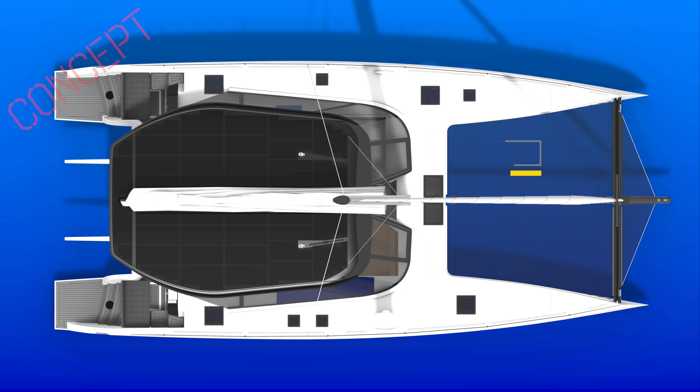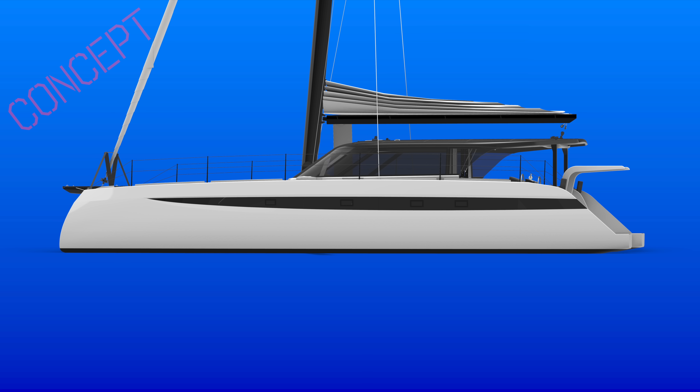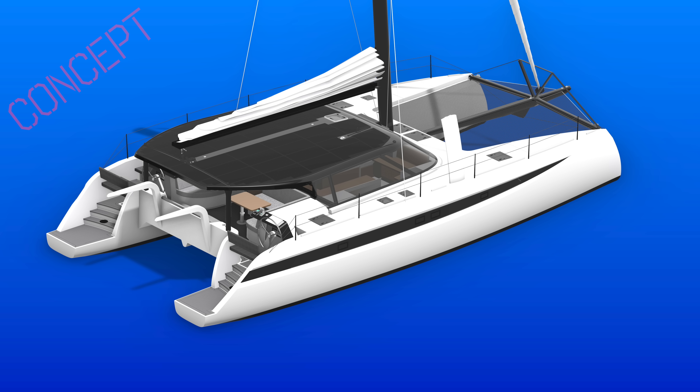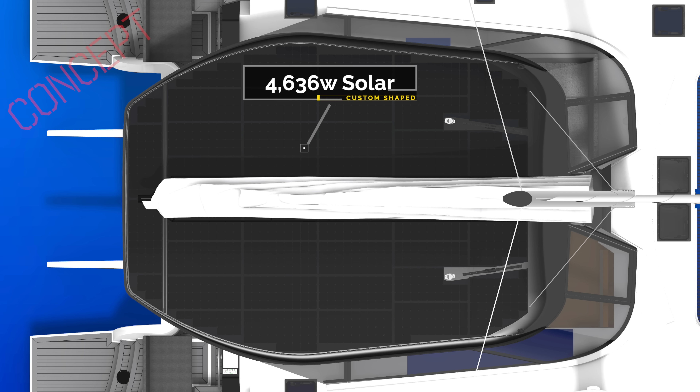New features like the forward opening windows — we can put those in the 52. As we got into round two, once we decided to go that direction, you developed that black coach roof color with the integrated solar. I think we ended up with 4,920-something watts — I think four and a half kilowatts is the final figure.